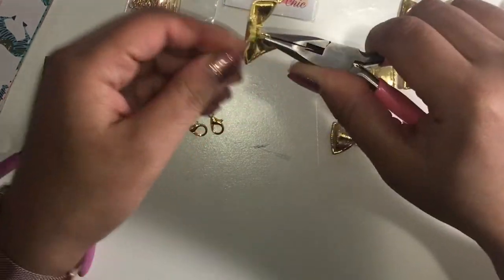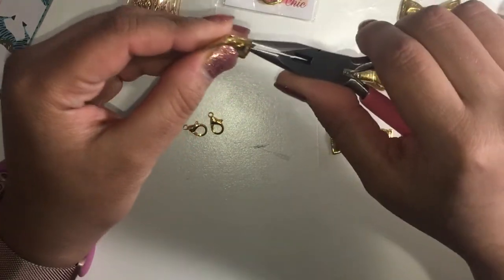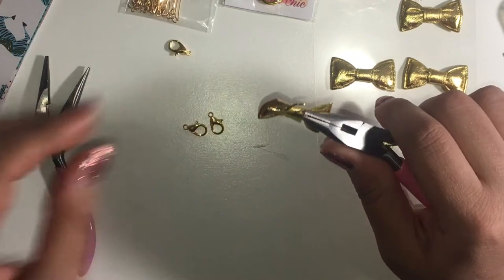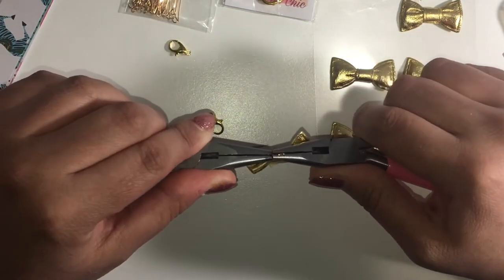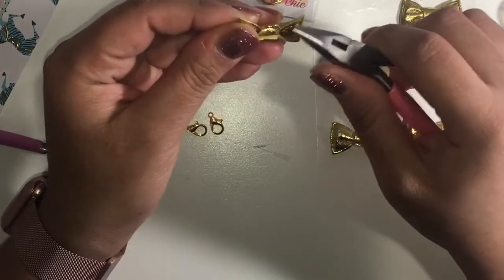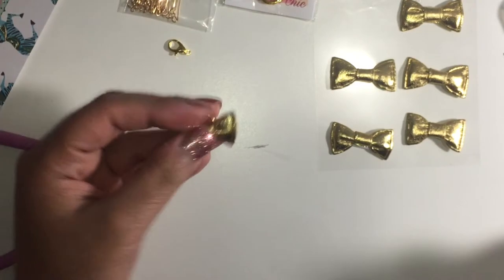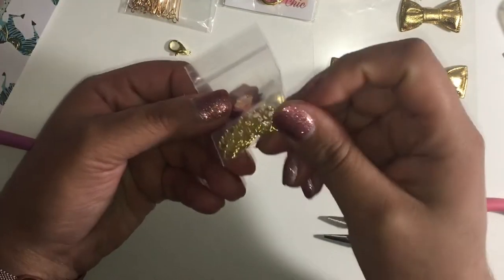I wasn't sure if this was going to work because the jump ring is a bit small, but it worked out! So here's that, and I'm gonna close the jump ring. I'm going to put the open piece into the center of the bow to get more security — this is how it looks.